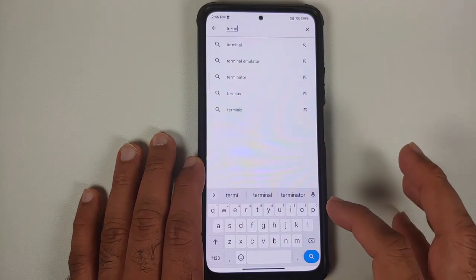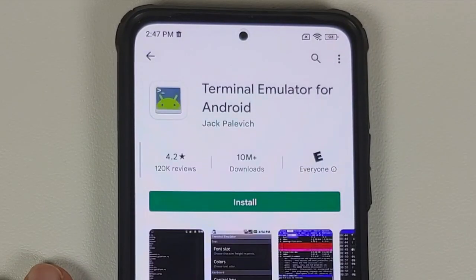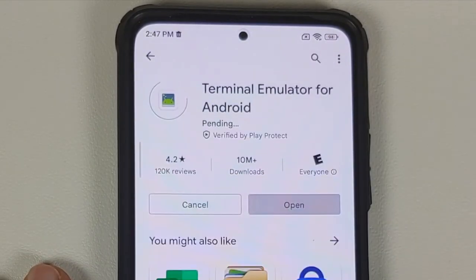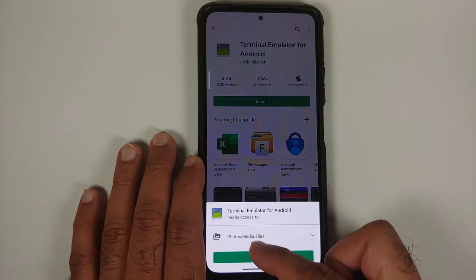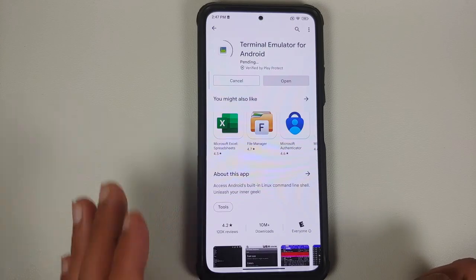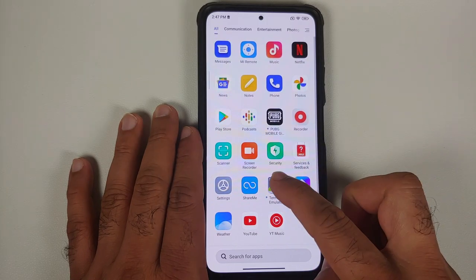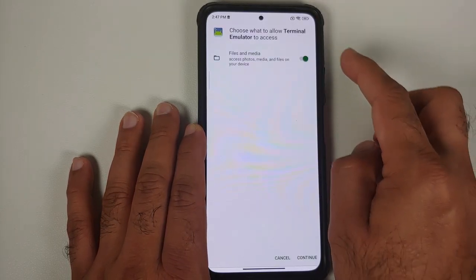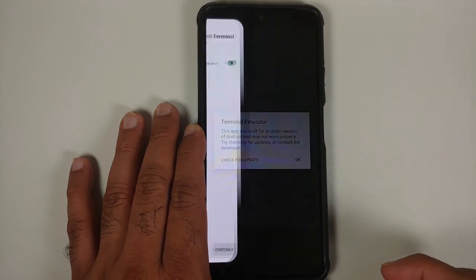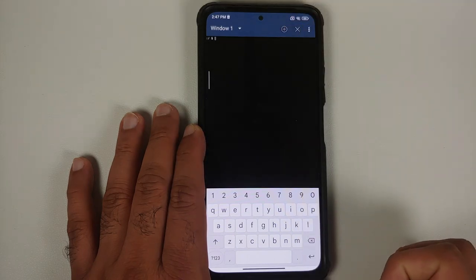Go to the Google Play Store and search for an application called Terminal Emulator — the link is also in the description of the video. Install it. It will request access to your photos, media, and files — tap Accept. Once installed, open the application, enable the files and media access toggle, and tap Continue, then OK.